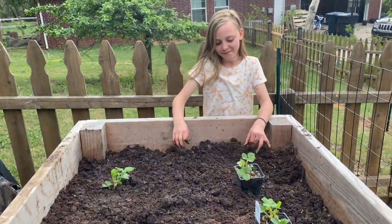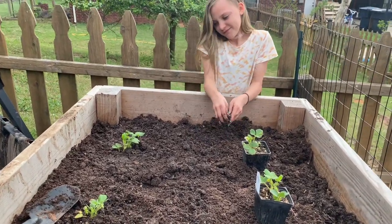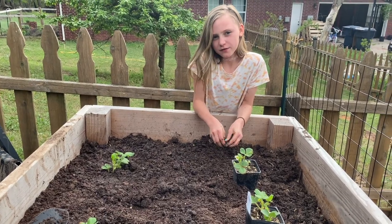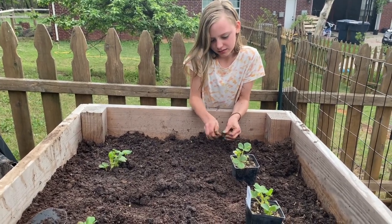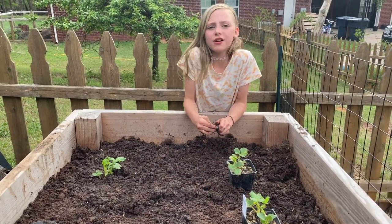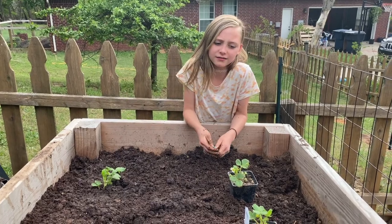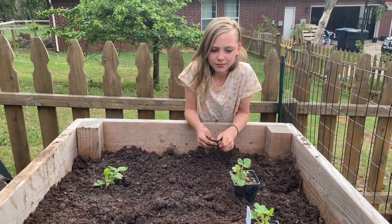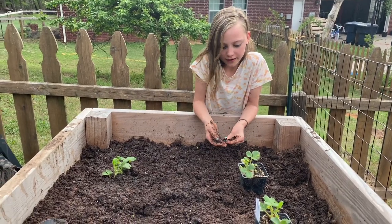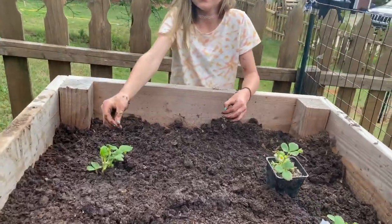Do you like to garden? Yeah — a lot! Why do you like to garden? I guess it's just kind of peaceful, and it's cool to see the things grow, and it's better than going to the store and getting probably not as fresh fruit. Yeah — I've taught you well.